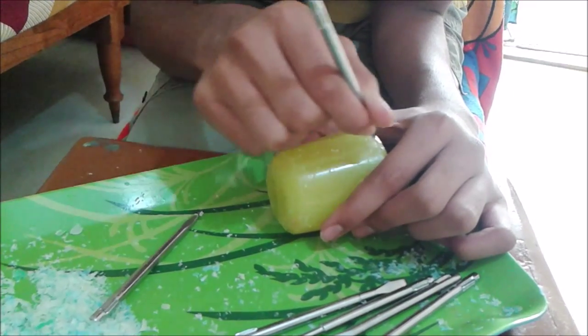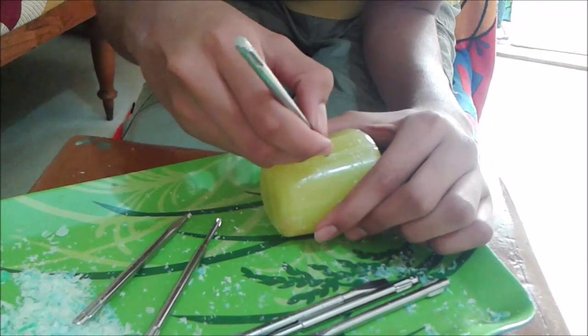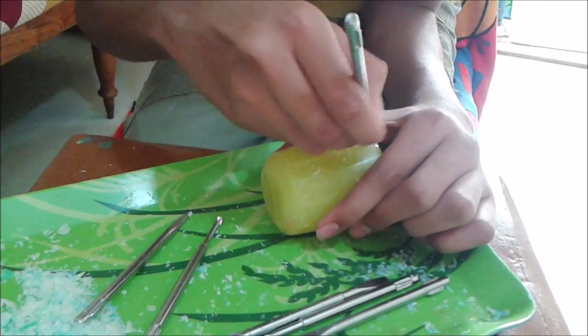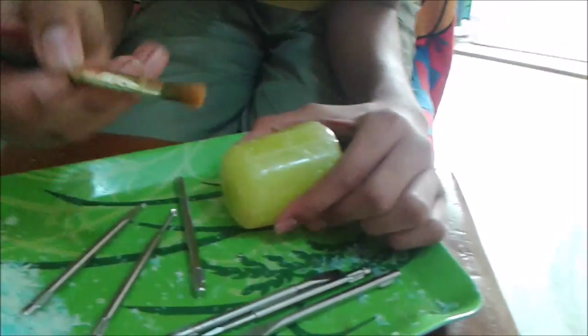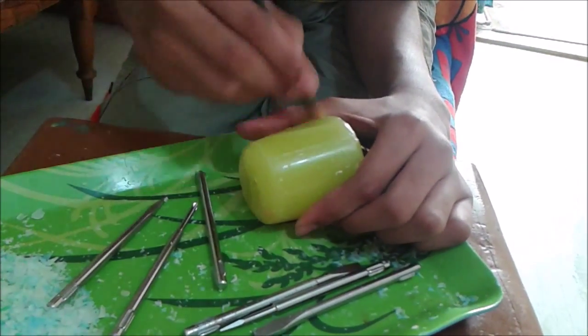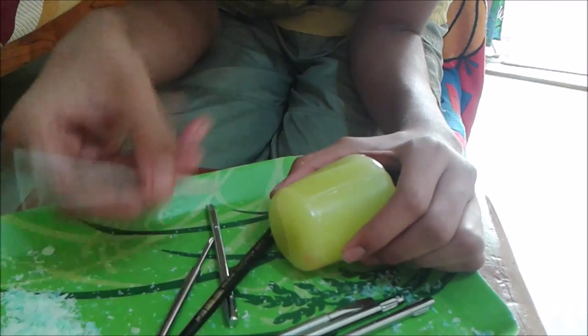I use as many tools as possible which are there with you. You can carve any type of design on your candle. I'm just making some vertical lines and horizontal lines and all those stuff, but you can make any design.